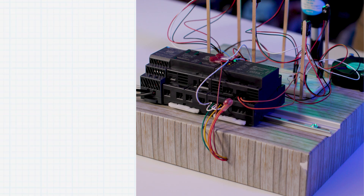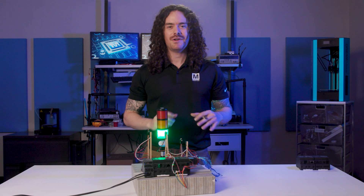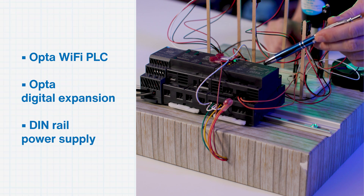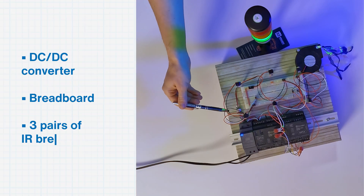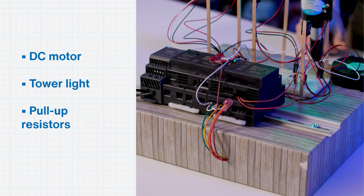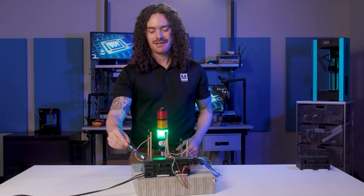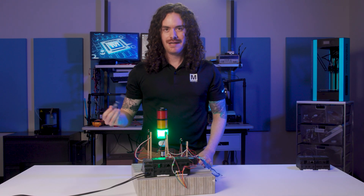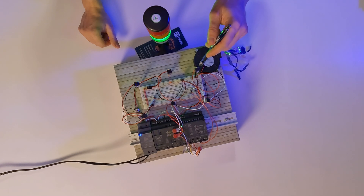Let's take a look at the hardware setup. We have the Opta WiFi which is the brains of the operation — we previously did a project where we set up an Opta WiFi, so if you want to see the detailed setup steps you can check that project linked in the description. We have the digital expansion snapped onto the WiFi base unit, and powering everything we have a DIN rail power supply and a DC to DC converter, breadboard, three pairs of IR brake beam sensors, a DC motor, a tower light, and a few pull-up resistors. We have 120 volts AC going into our power supply, converting that to 12 volts DC. That 12 volts is powering our tower light and our DC motor, and we're also converting that down to 5 volts using our DC to DC converter for the brake beam sensors.